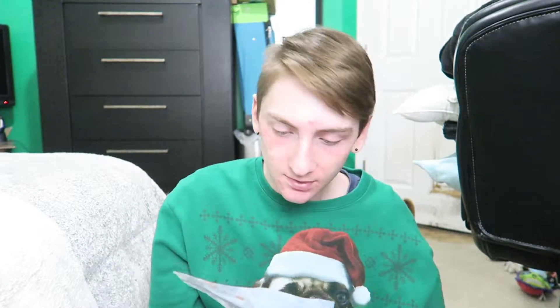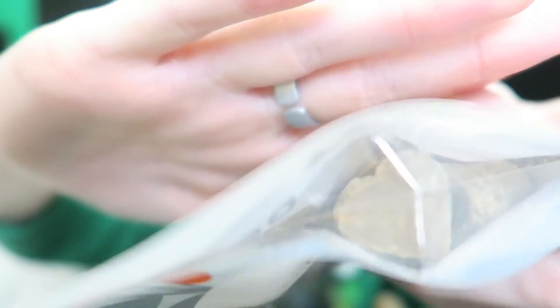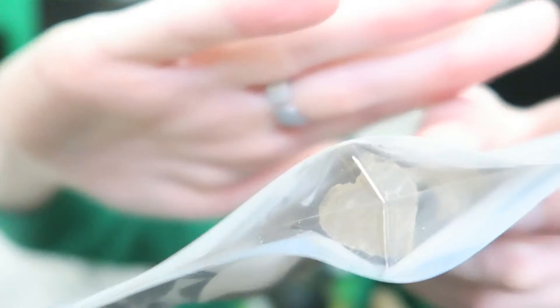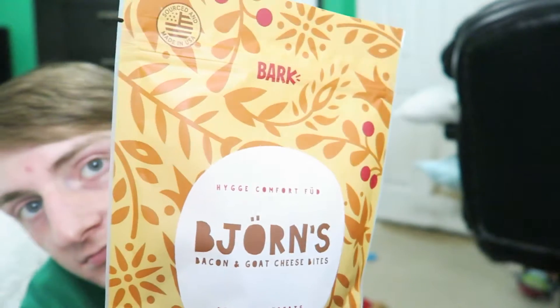So next is treats. This one is Anya's lamb yummies. I'm not going to open these ones, but they feel like little balls or something. You can kind of see it. And the next ones are Bajorn's bacon and goat cheese bites. He's up here right now trying to take the other toy. And these ones just look like little logs, I guess you could say.